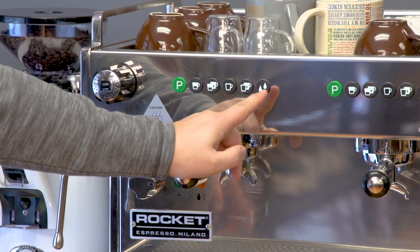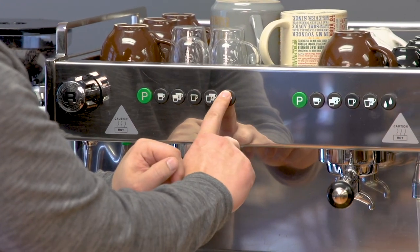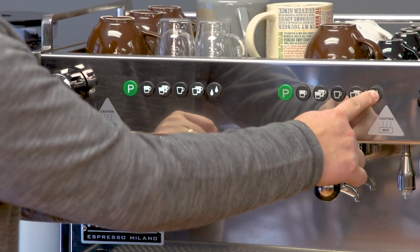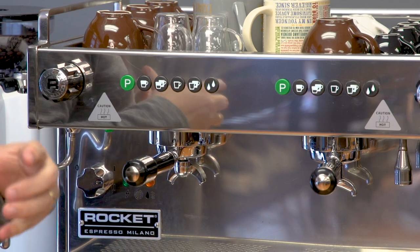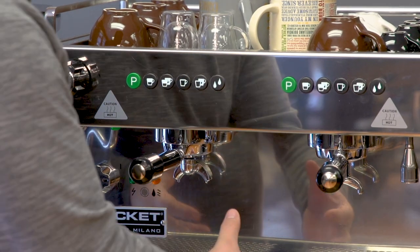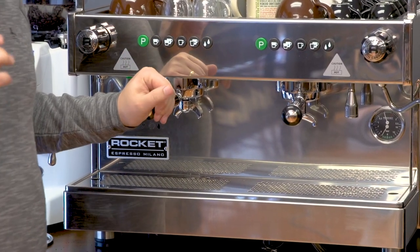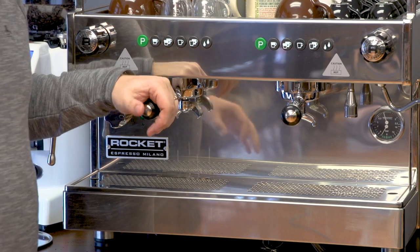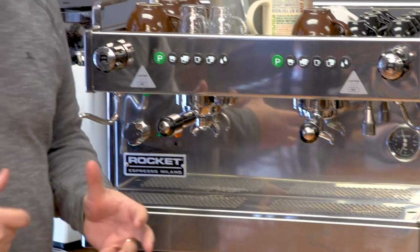This last button is for hot water. Both groups have it, but it controls only the one spout located here. So pressing this button on either side gives you hot water. The Boxer also has a hot water mixing valve located underneath the drip tray. There's an adjustment screw there that lets you change the temperature of the water — it mixes hot water from the boiler with cold water, which is a feature not a lot of machines in this range have. It's very useful because water out of the boiler is often much too hot, especially for Americanos.